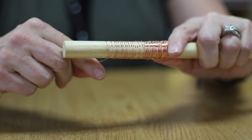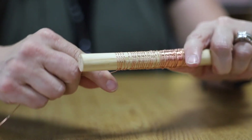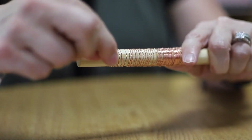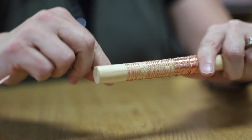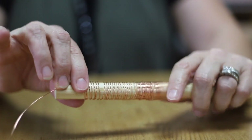Take the copper wire and wrap it around the rod until you have a long enough tube that you can shoot the battery through. It would be great if it's long enough to make it into a circle. The wire should be wound tightly together, like this.